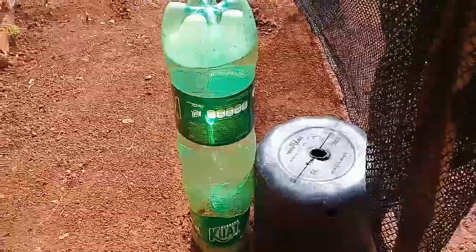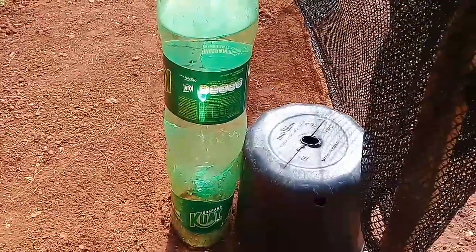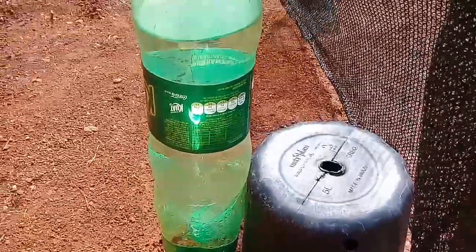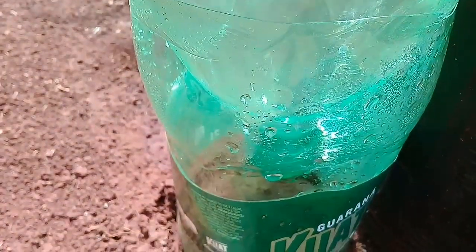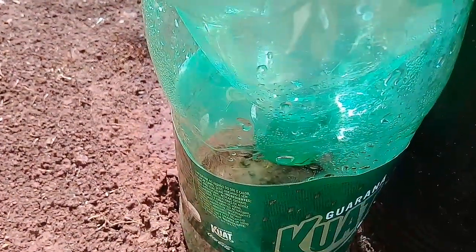Today I came here to show you that it's already three days that it's hot here and the water of the bottle is not finished. Let's see if I can get the water here — look at this, I'm waiting for it, look at the other.